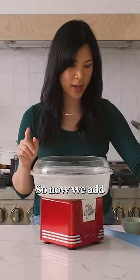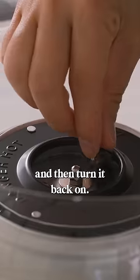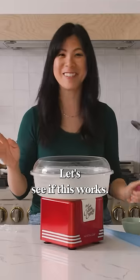So now we add in the two hard candies and then turn it back on and let's see if this works.